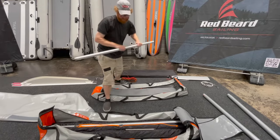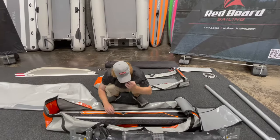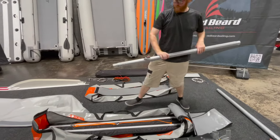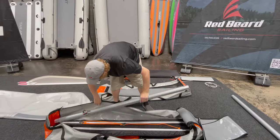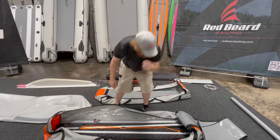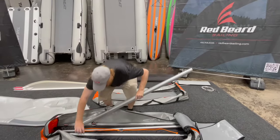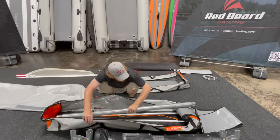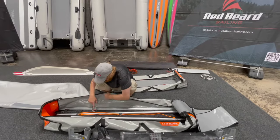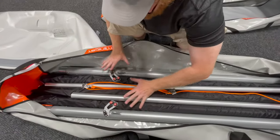And our bowsprit can also go right in here. Now we'll take our side frame pieces and put them in just like this — I know it looks like we're going wider than the bag can take, but for some reason it just works. We're going to go on the sides here as well. You can see how my cam cleats for the sidebars are over top of the mast — they're not up or poking sideways or anything like that.